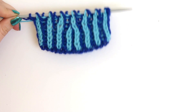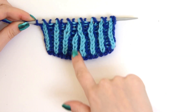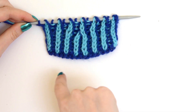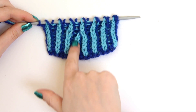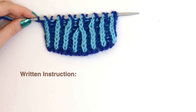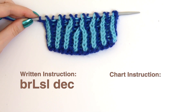This is what my swatch of the Brioche Left Slanting Decrease looks like. You can see here that I have my decrease and it takes what is three stitches and makes them into one. These two stitches — the light one and the dark one in between — are decreased. Now in a pattern it's going to look like this written out, and in a chart you'll see this symbol.